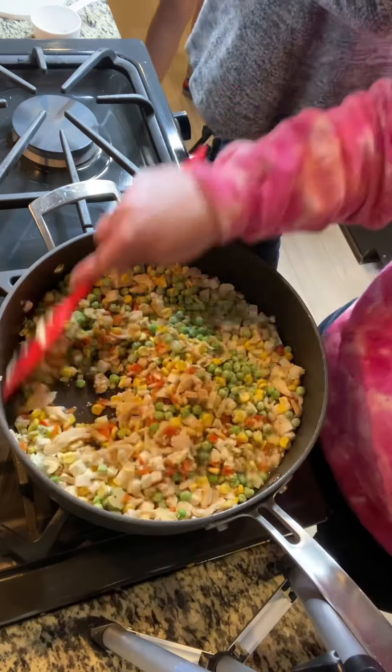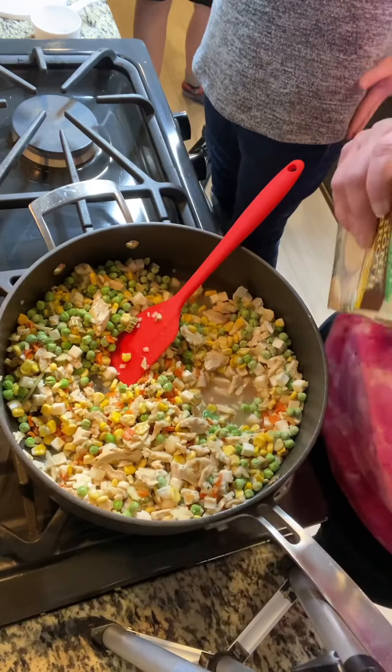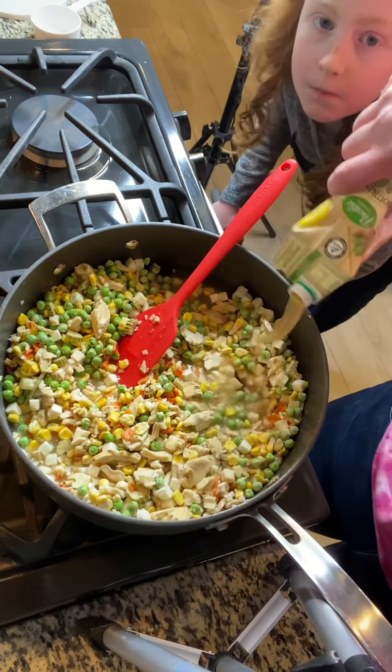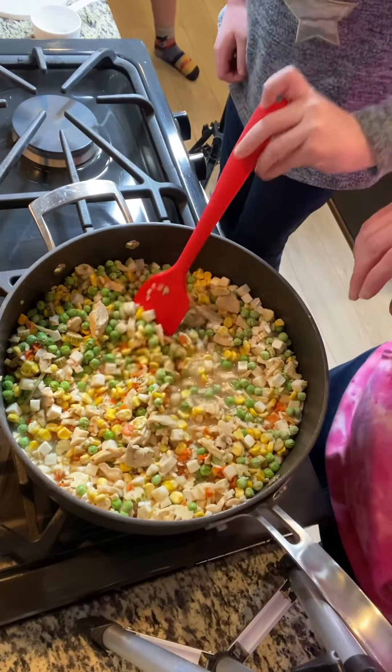See how this is looking a little bit dry — I'm just going to add a little bit more. I don't want to add too much, but I am going to add a little bit more. You can absolutely use water or water with a little bit of bouillon. I just really like using chicken stock.